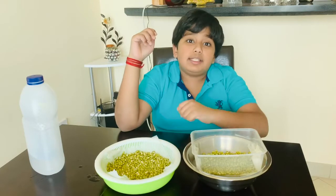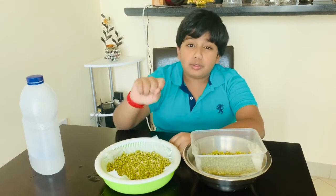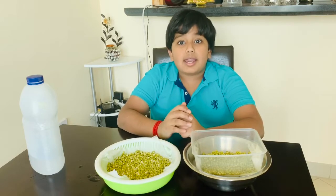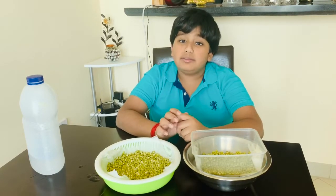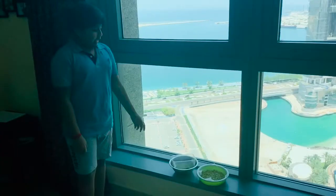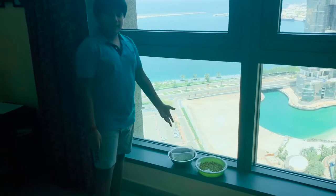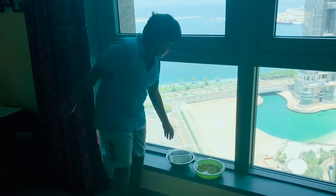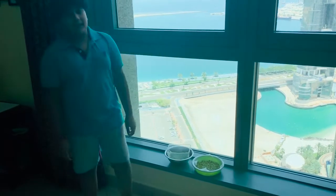You should not make the seeds dry, so you need to pour water 2-3 times a day. After 7-8 days, the seeds will be ready for harvesting. I am keeping these seeds near the sunlight, like near my window. And one more thing, we should also check the water in this container — from time to time, we should throw away the water.